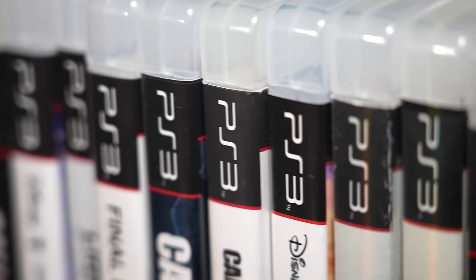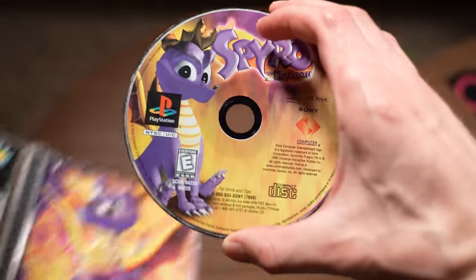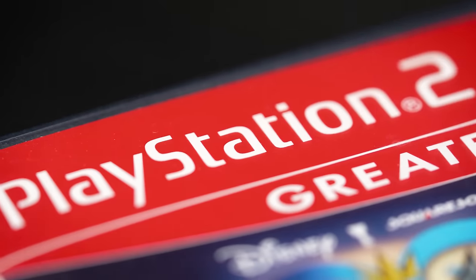Now at this point, you're probably wondering if there's also hidden PlayStation logos on the discs from other systems like the PS1, PS3, PS4, or even the PlayStation 5. Well, after a decent amount of research, it looks like this secret is one that is exclusive to the PlayStation 2 only.